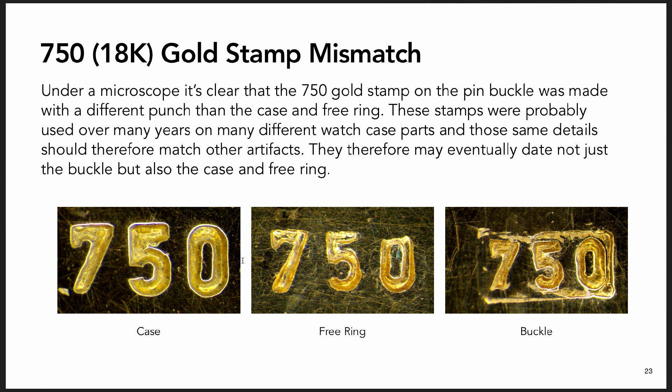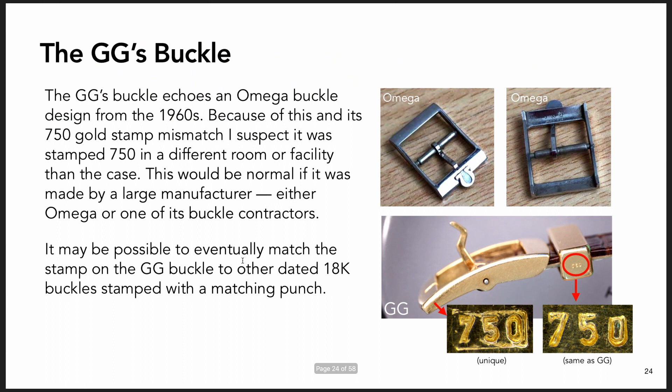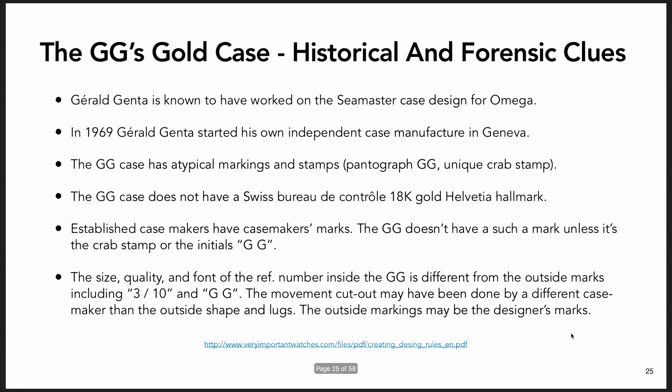Modern Swatch straps don't fit in the free ring which holds the strap in place, but a lizard strap from the 1960s probably would fit through there, and that's probably what it was designed for. There are some interesting things about the stamps and forensically linking them - figuring out what was stamped by what, and there may be an opportunity to compare these stamps like fingerprints because of chips and details in the punches themselves that could eventually be used to date it to contemporaneous artifacts.